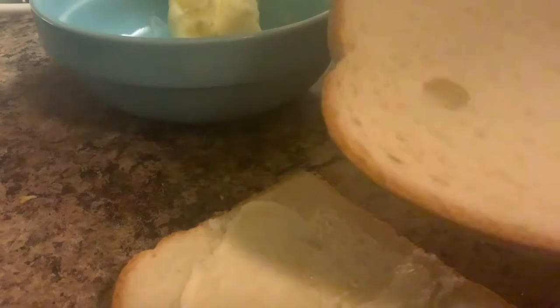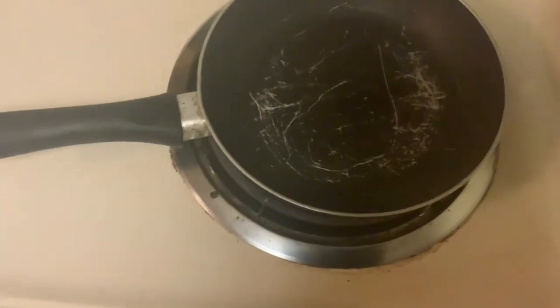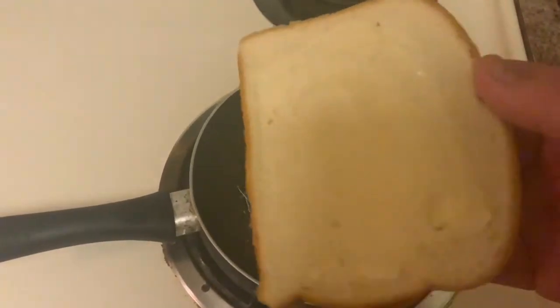Afterwards you will need to put butter on bread — butter side going on the bread. After that, put the piece of bread with butter side down on the stove when it's hot.